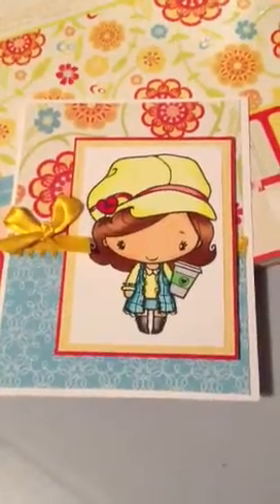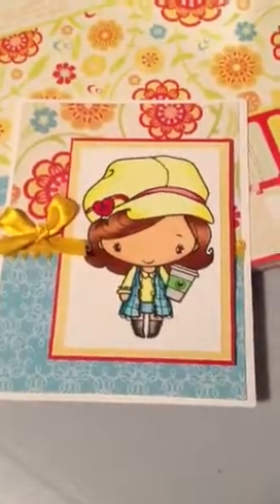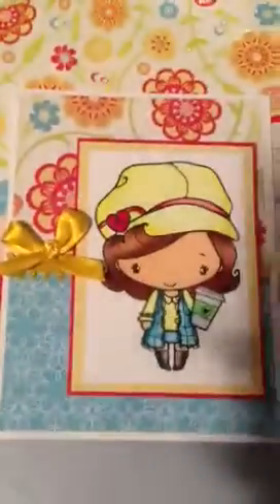Hi everyone, it's Brittany here and I am doing a video response to Fairytale Crafts. Her channel name is FairyTaleCraftss — with two S's at the end.